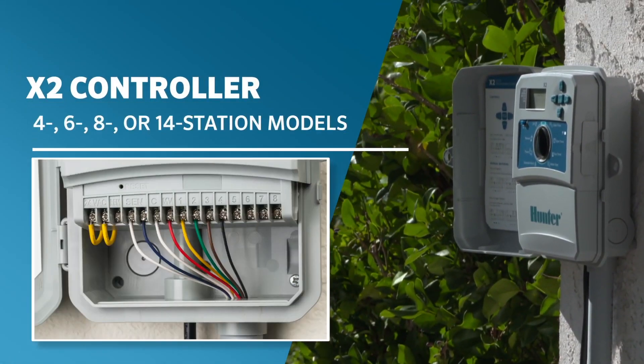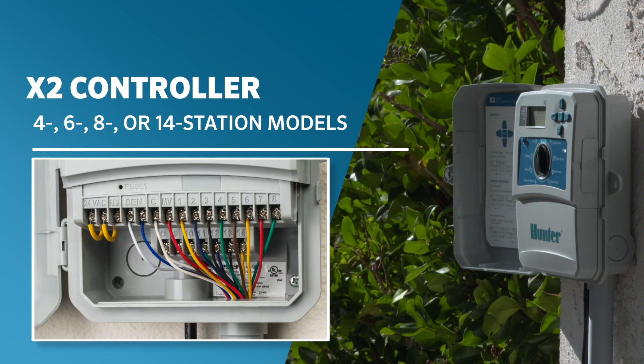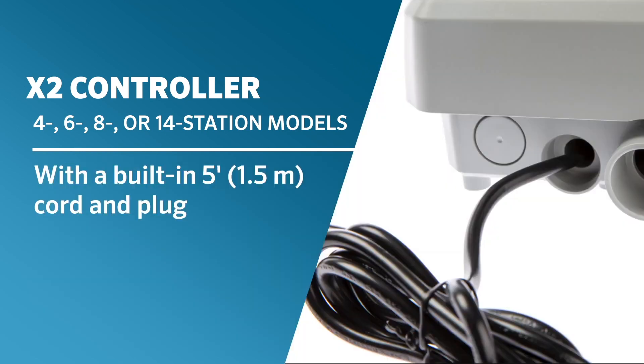The outdoor-rated X2 is available in 4, 6, 8, or 14 station models with a built-in 5-foot (1.5-meter) cord and plug.